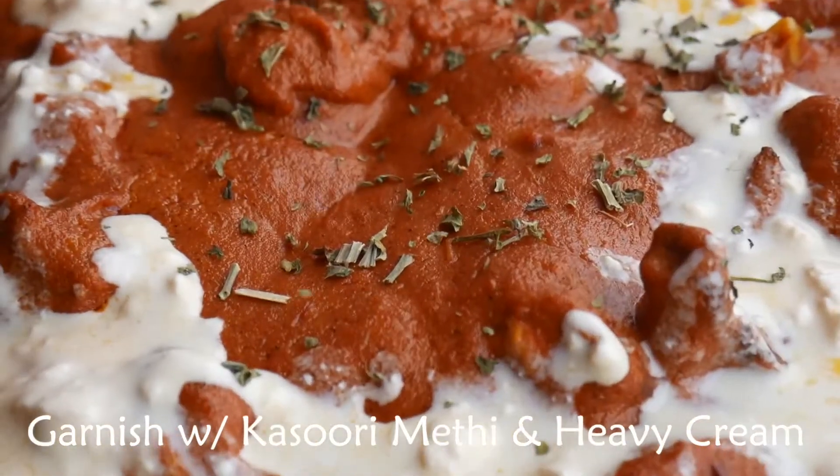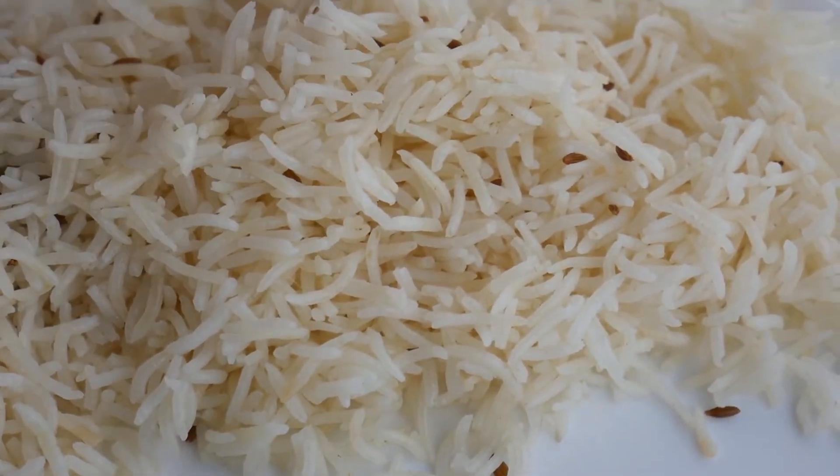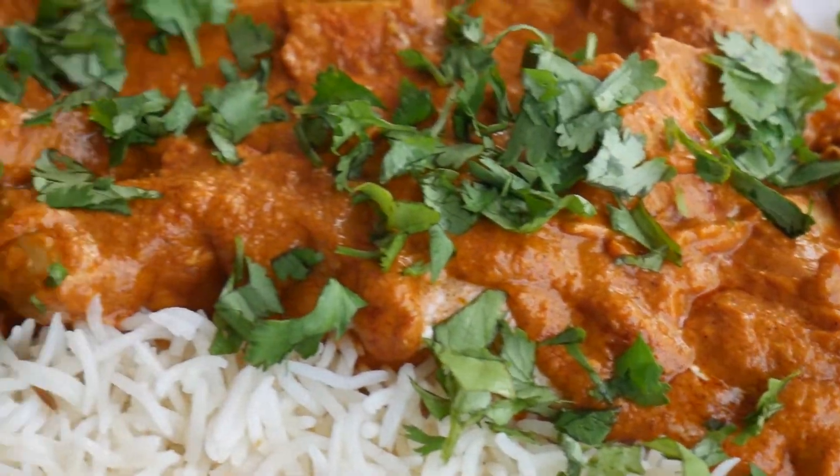Garnish with kasuri methi and heavy cream. You may serve it with basmati rice, naan, or prata — and this is my version of butter chicken.